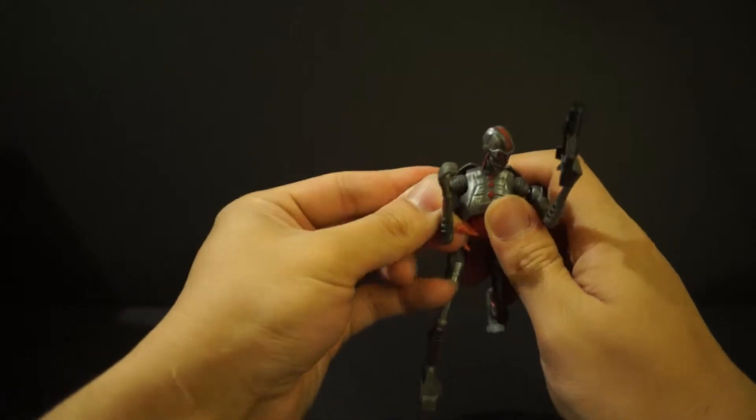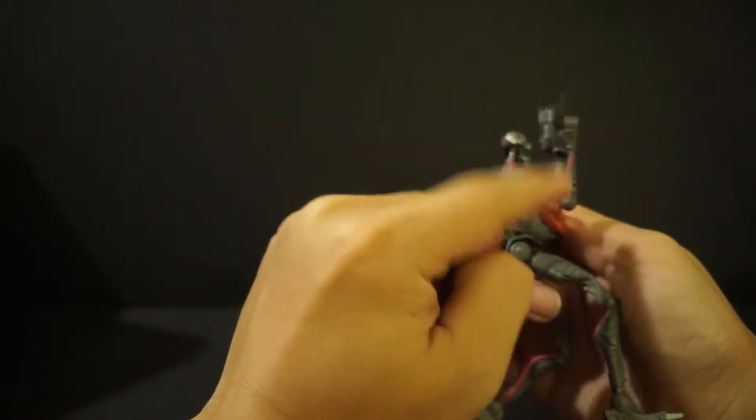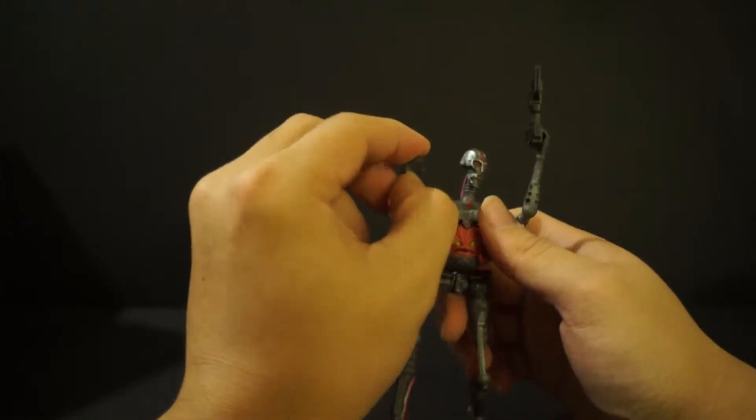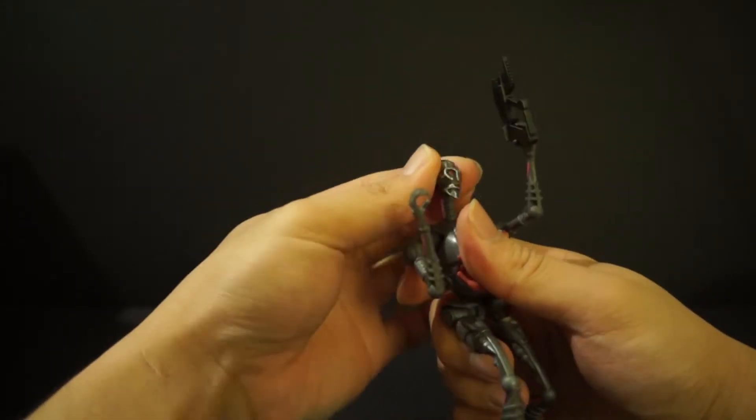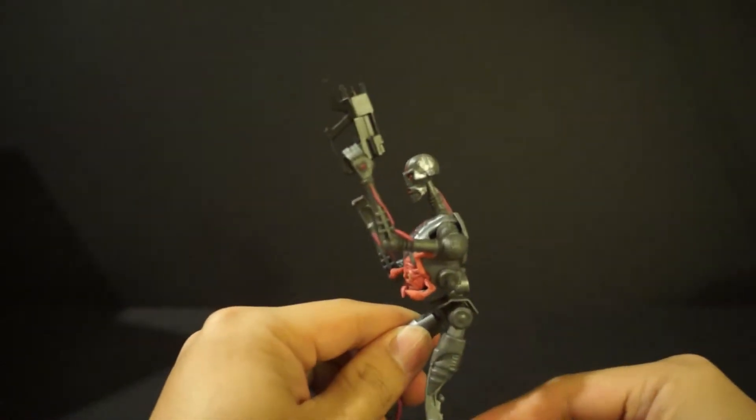Up on top he does have a ball joint right here for the shoulders. No joint at the elbow, no joint at the wrist. The head is on a ball joint — and yeah, that's all you get when it comes to articulation.